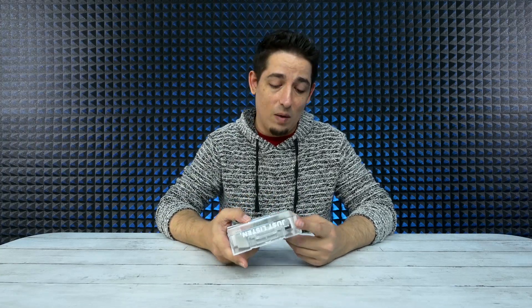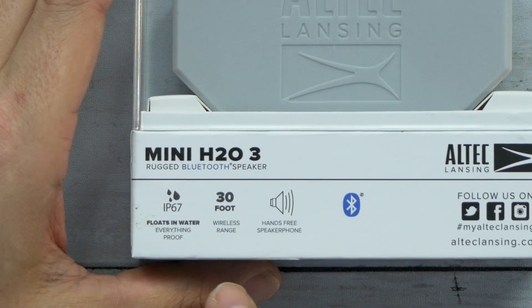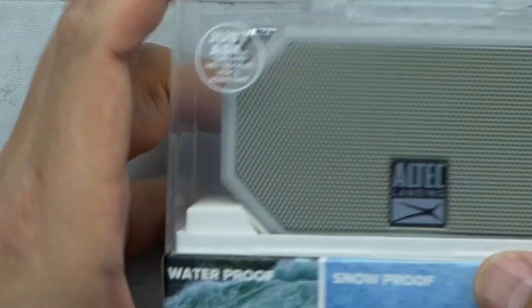From what I'm seeing, the reviews are actually pretty good. This is IP67 rated, it floats in water, it says that it's everything-proof, 30 feet wireless range, hands-free speakerphone. It's capable of using Siri and the Hey Google voice assistant.